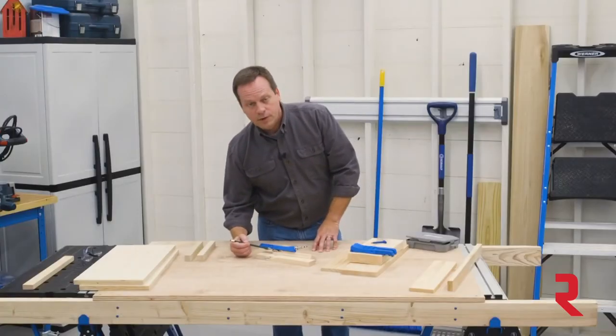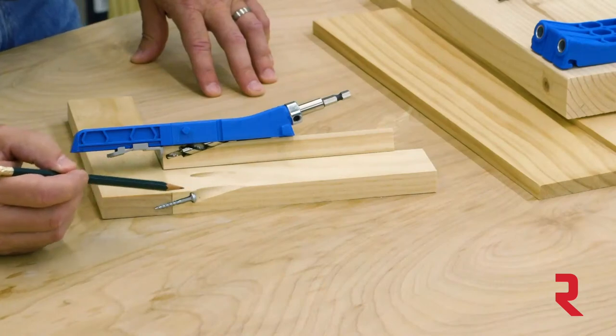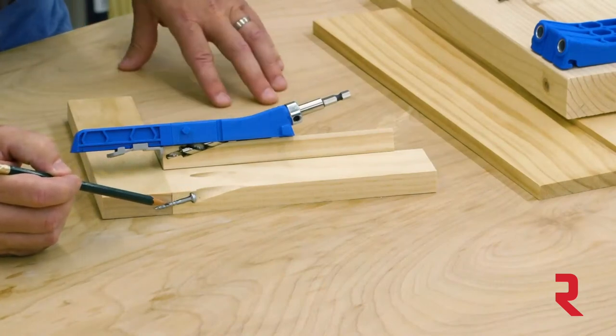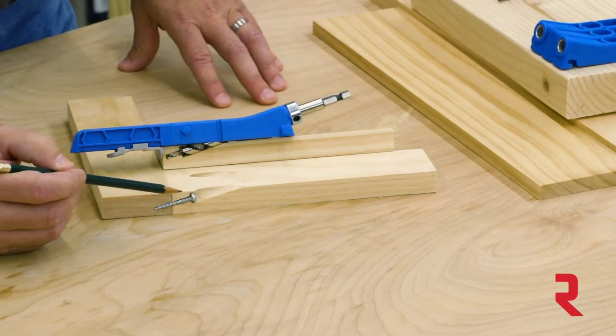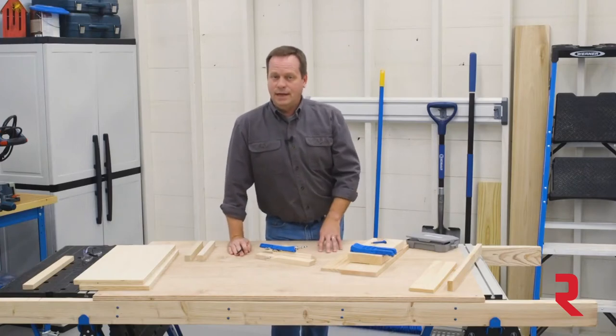So you get a perfectly formed pocket with three parts: the main pocket itself, the pilot hole that guides the self-tapping screw at the proper angle, and the flat ledge that matches up with the flat underside of the screw head to pull the joint together tightly.